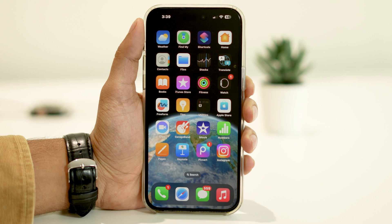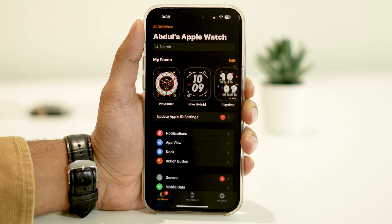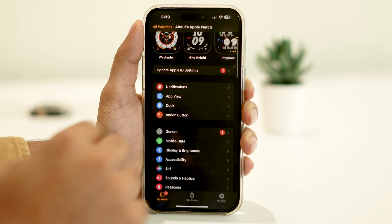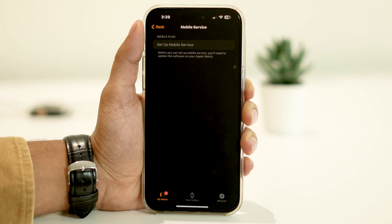The first thing to check if your Apple Watch is not connecting to cellular is whether you have a valid plan or not. For that, open the Watch app on your iPhone and select Cellular or Mobile Data. Now check if you have a valid plan or not. If you have already run out of your plan, you can get one based on your requirement.